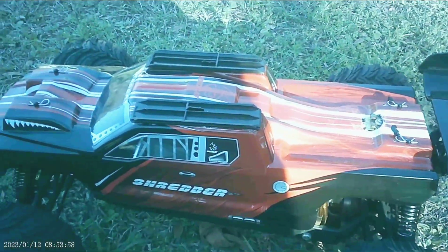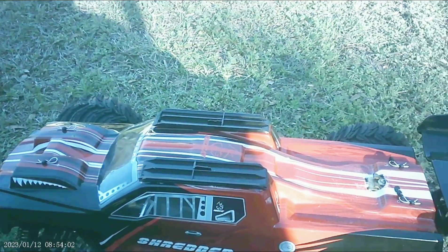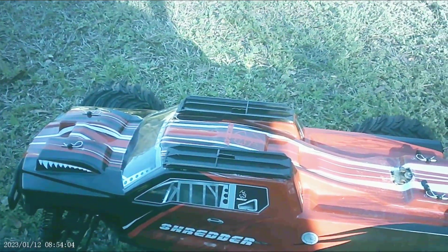Welcome back to the channel. We got the large scale 1/6 shredder. Let's just truck you back out. We're going to mess around on the skateboard ramp a little bit — quick bash session.